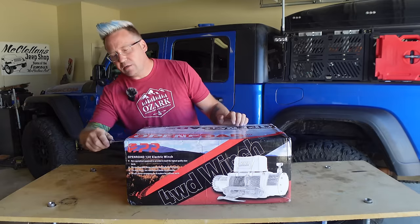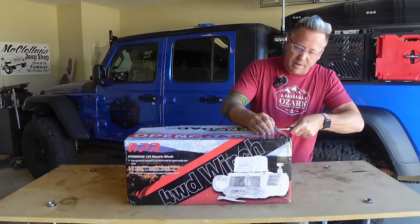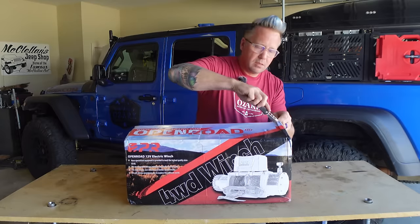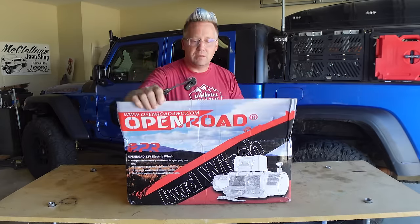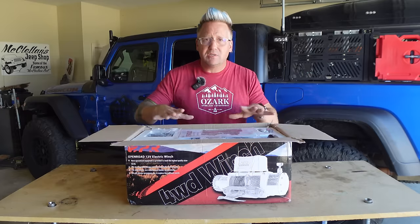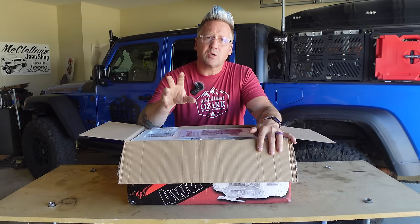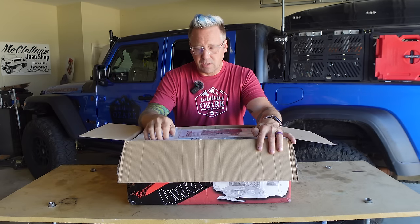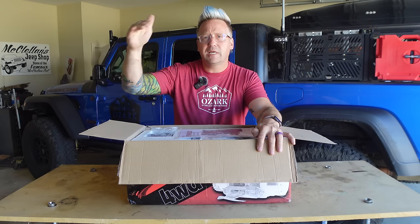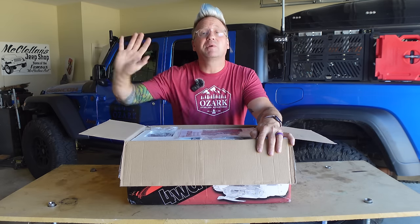So let's dig right in here. Like I said, this is an updated version of the winch I have on my Gladiator. It is 13,000 pounds and it is IP67 waterproof rated. The IP6 means it is fully dust proof — no matter what dusty environments you may find yourself wheeling in, no dust is going to get into the internals of this winch. The IP67 rating means it is fully waterproof up to one meter of submersion. And if you're in water over a meter above your winch, you've got more important problems.